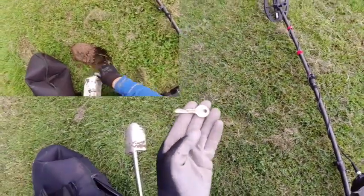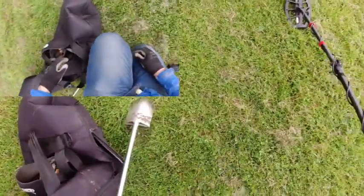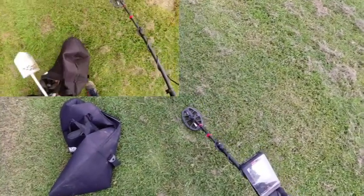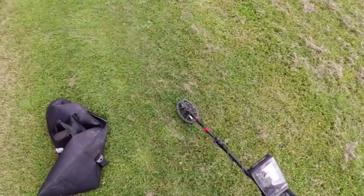There you are. I'll put that for the magnifier, I'll zoom that in. There is another signal next to it, this key. 32. 27, 37.